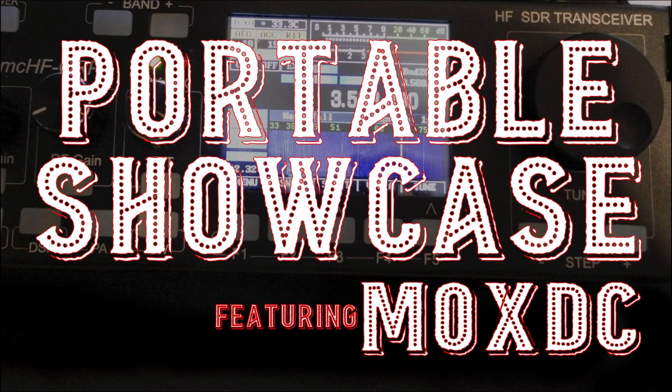Welcome back guys, this is Jason, KM4ACK. Today I've got another portable showcase for you, featuring M0XDC. Stick around and we'll get right to it.